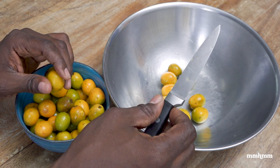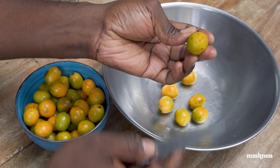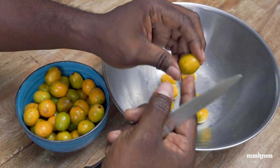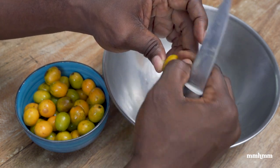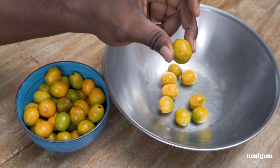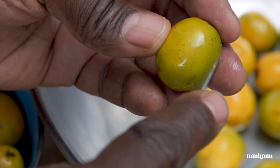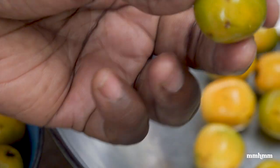You're going to use a paring knife like this and basically just make some incisions in the plum. That is going to allow the flavors we're going to add to soak into the plum, so when you bite into it that flavor is not just on the outside but actually seeps and soaks into the flesh of the plum — and that's going to give you a real flavorful plum chow. So you just take the plum, use the tip of your knife, and make a little incision here, a little incision there, and that's it.